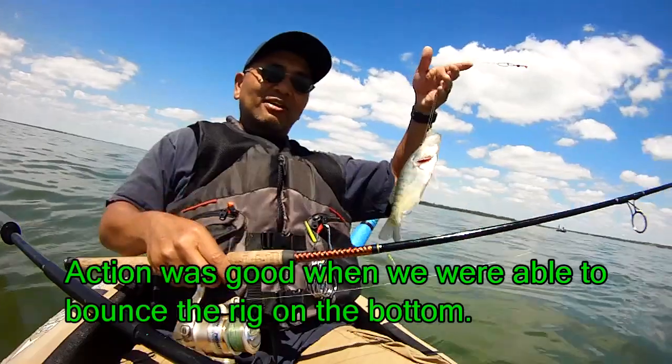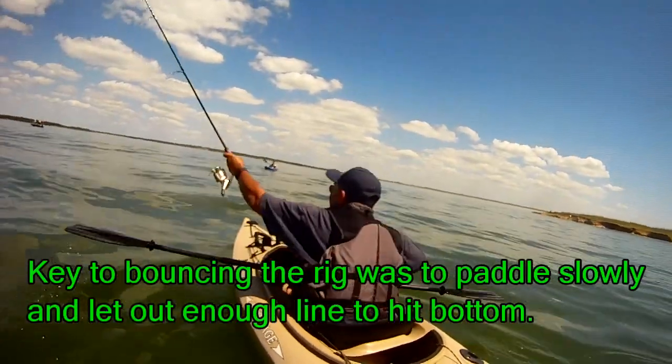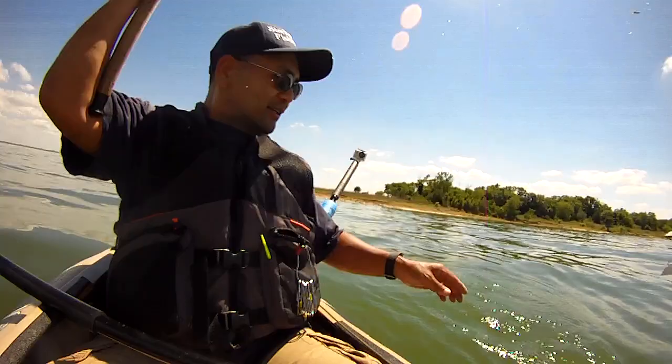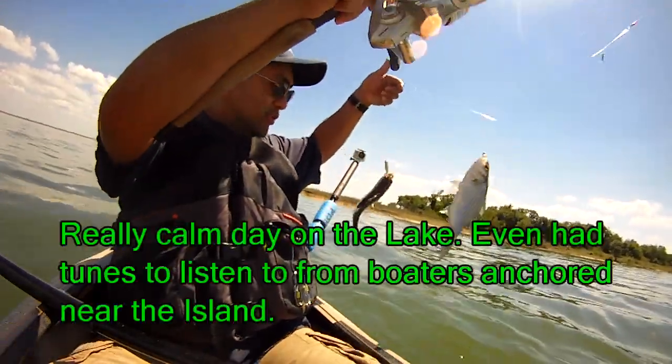All right, first fish of the day is a crappie on the bottom, on the crappie jig. All right, looks like white bass — two white bass. Cool beans.